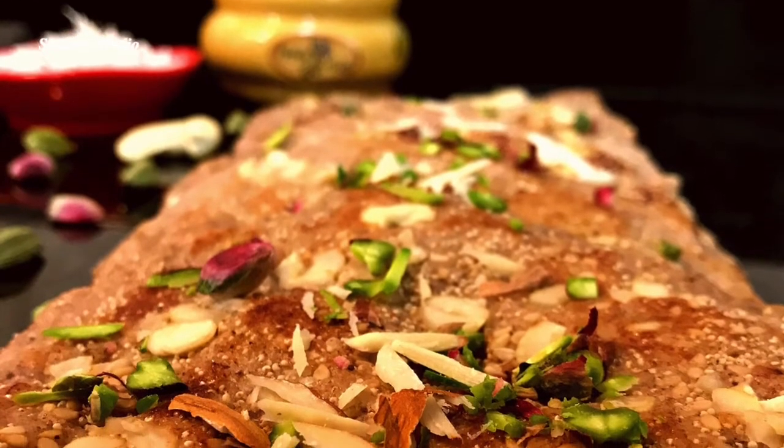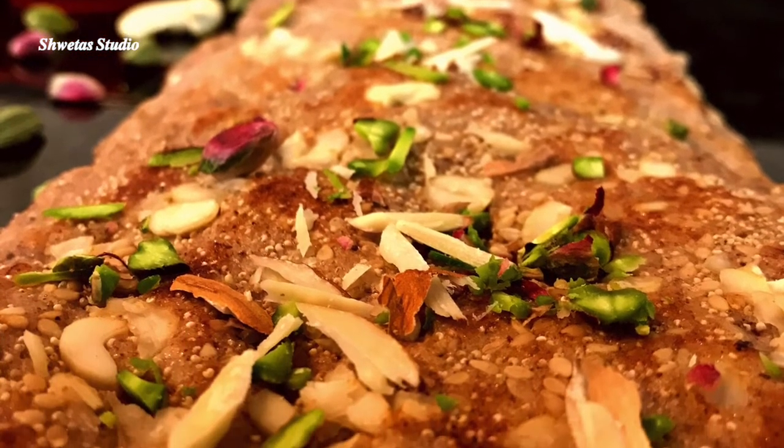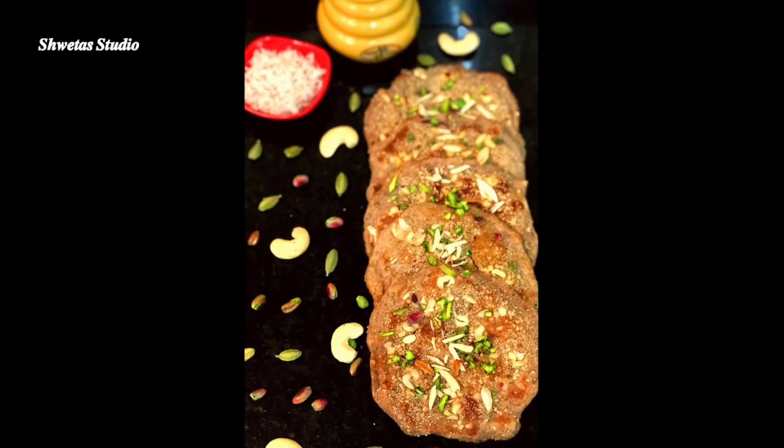There is nothing like warm, delicious banana pancakes on a holiday or weekend morning. These are very tasty, and if you want, you can also eat them with peanut butter, honey, or chocolate sauce.